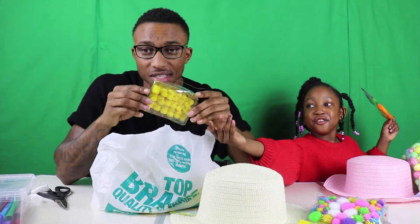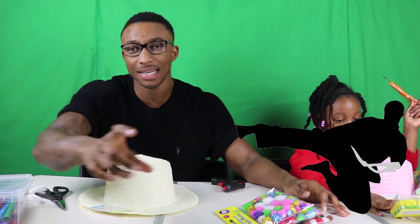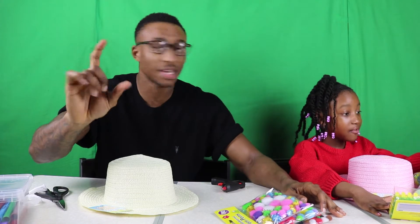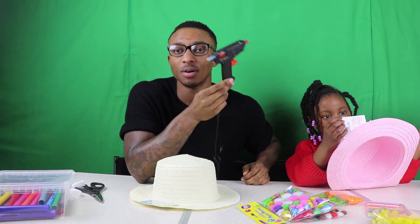Don't forget to hit that like button, hit that subscribe button, and hit that bell to get notifications of when our next video is coming up. To do this activity you need a glue gun, and it's extremely hot — make sure you have a guardian or adult with you while you're doing this.